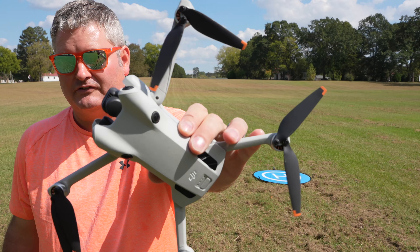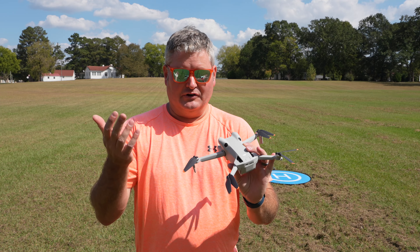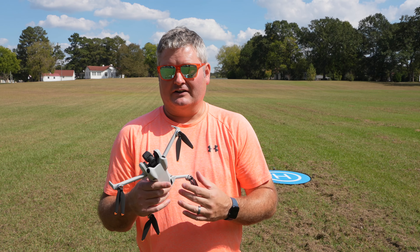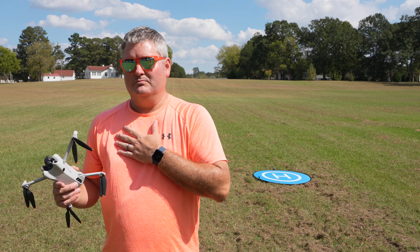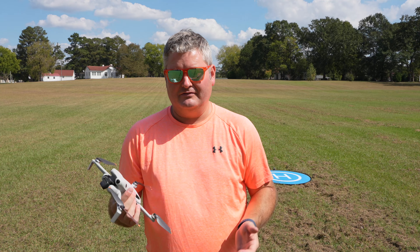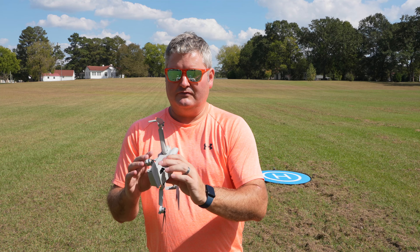I absolutely have zero concerns regarding the way the DJI Mini 4 Pro's propellers attach, and zero concerns regarding the quality. The quality of a DJI product speaks for itself, especially if you've been using them for many years. This is lightweight — take care of it, don't abuse it, and you've got a very capable, fun, and powerful aerial filming tool. This is 4K 60 frames per second. Great question — thanks for asking, keep the questions coming, subscribe and ring that bell.